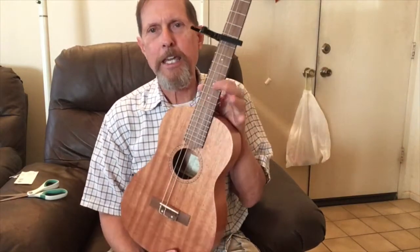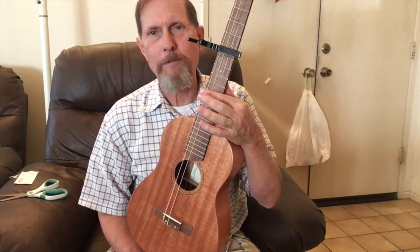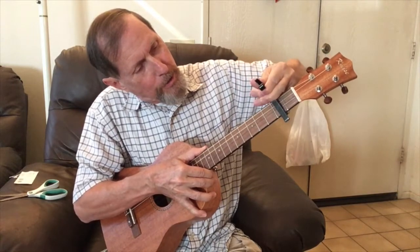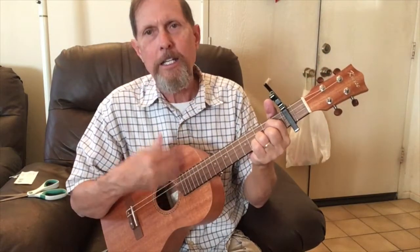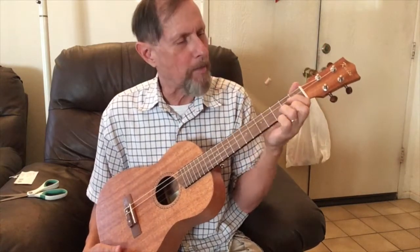Right now without a capo it plays like a standard ukulele, and capoing up raises the key for my voice. But what's cool about this instrument is I can also lower the key — something you can't do on a standard ukulele since you can only capo higher. I can move it down one, two, or three frets. It'll take getting used to since I've never played baritone or four-string guitar, but I'm looking forward to it and I'll throw up some demos once I'm settled in.